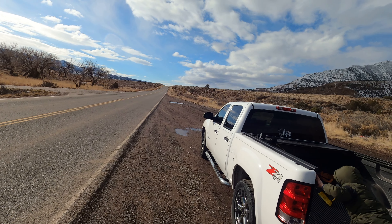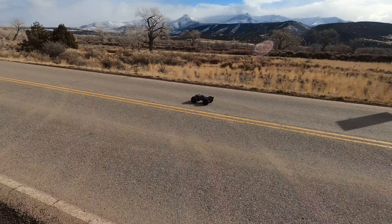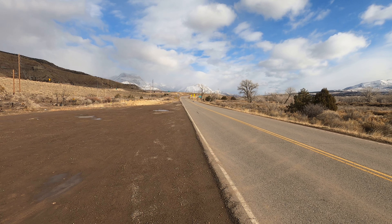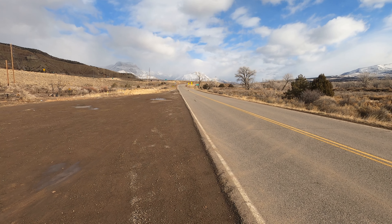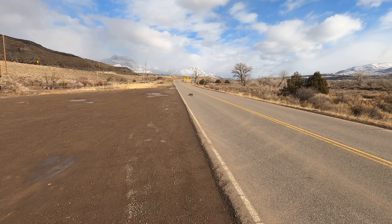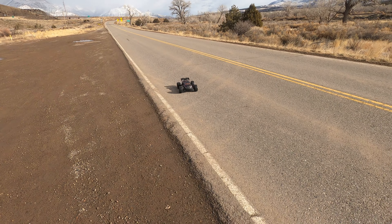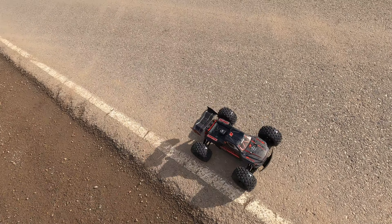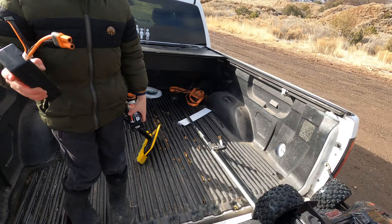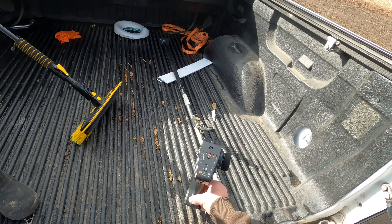Okay, here it comes. Full throttle — and it amped out right there. Steering is nice, a lot nicer than my last Kraton. Yep, it amped out. So these batteries are definitely not going to work with this.